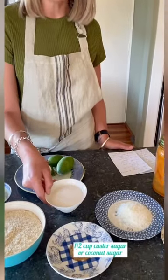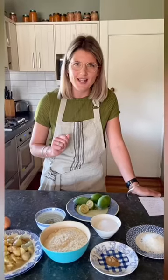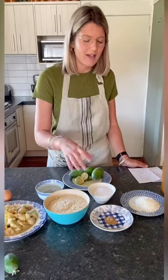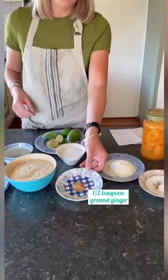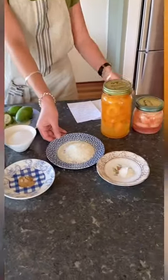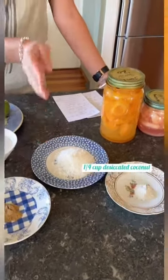To add a little bit of sweetness, we've got half a cup of caster sugar or coconut sugar. If you've just got normal granular white sugar in your pantry, no issues — just whizz that up in the food processor and you'll get a caster sugar, which is just white sugar with a finer crumb. We've got half a teaspoon of ground ginger for a little bit of a punch, and a quarter of a cup of desiccated coconut. And finally, we've got one teaspoon of baking powder.